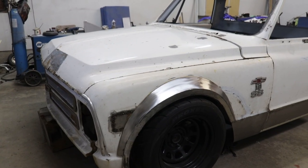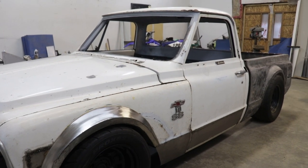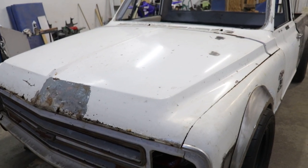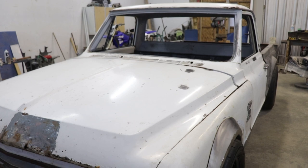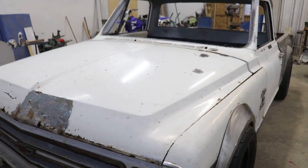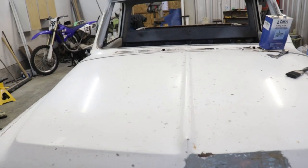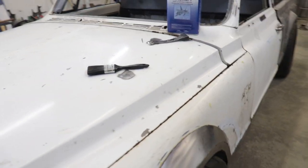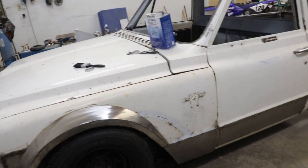Once the truck's all painted white I'll be able to tell if I'm going to like it or not. If I'm not a huge fan of the shiny white, then I can start adding patina by sanding the paint down and just making it look the way I want. Either way it's going to look good. For now I'm going to add some paint remover to the hood, get all that old stuff off, then work my way over to the side and take it off bit by bit all the way around the truck.